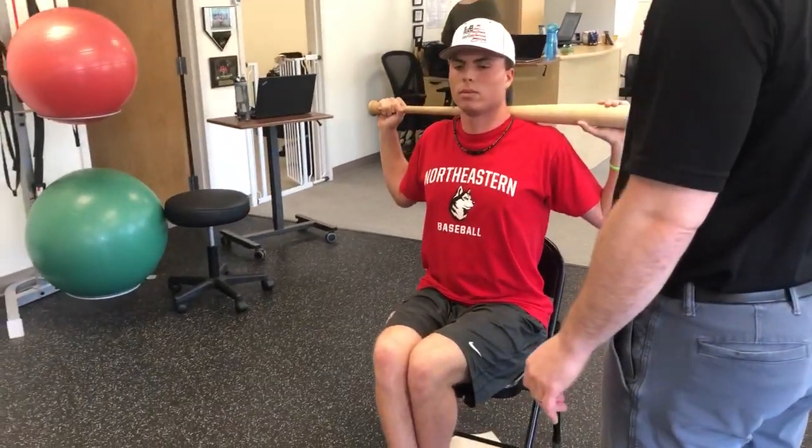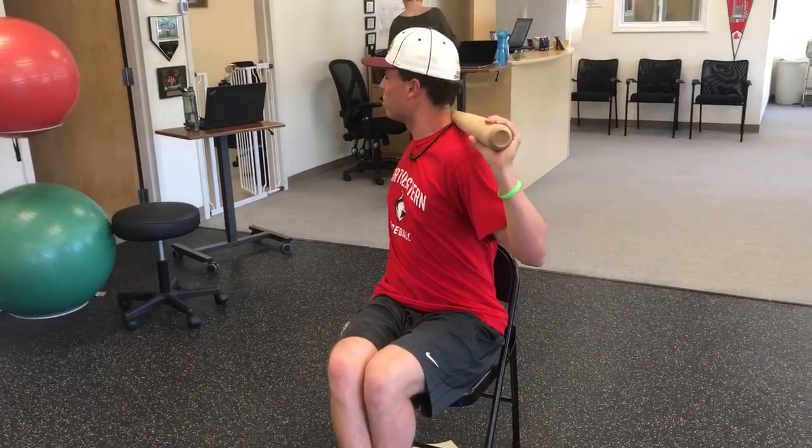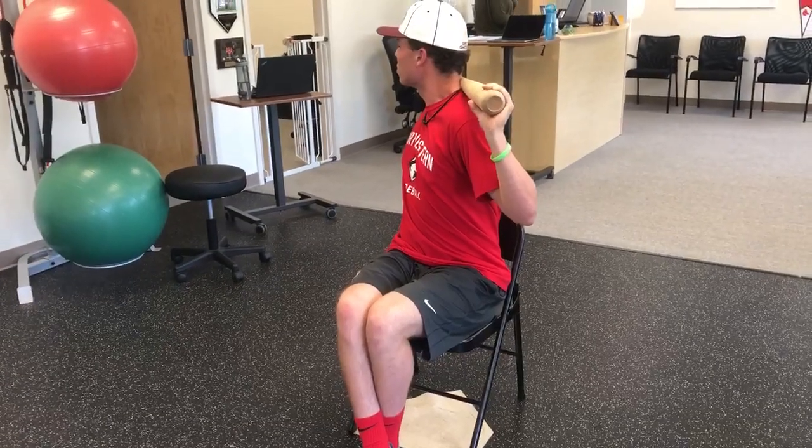What I want you to first do is rotate all the way to the right as far as you can. Good, and then come on back.